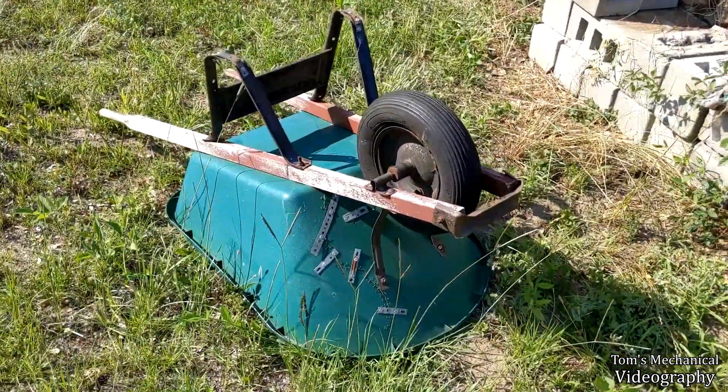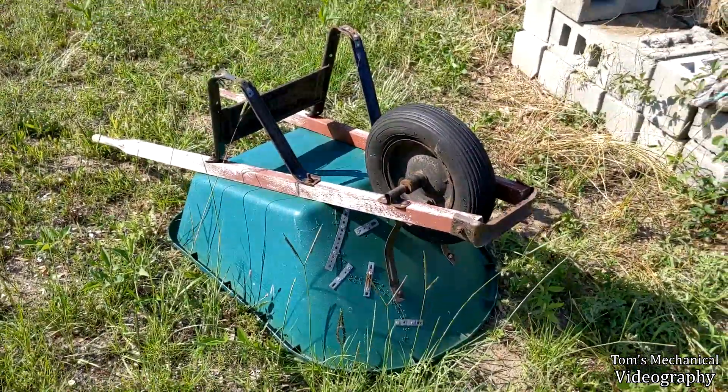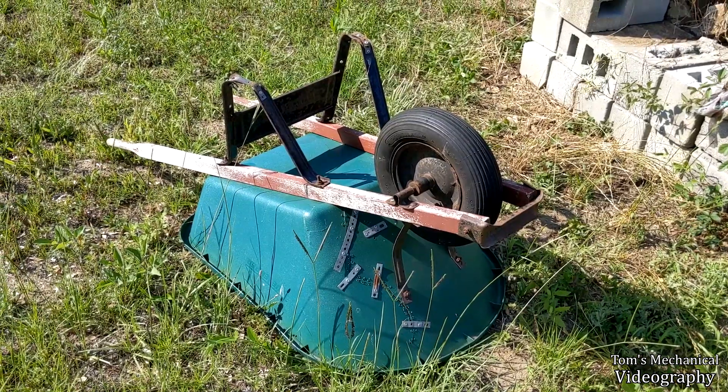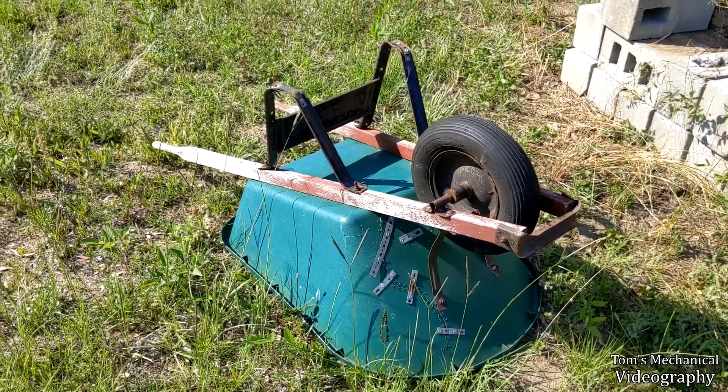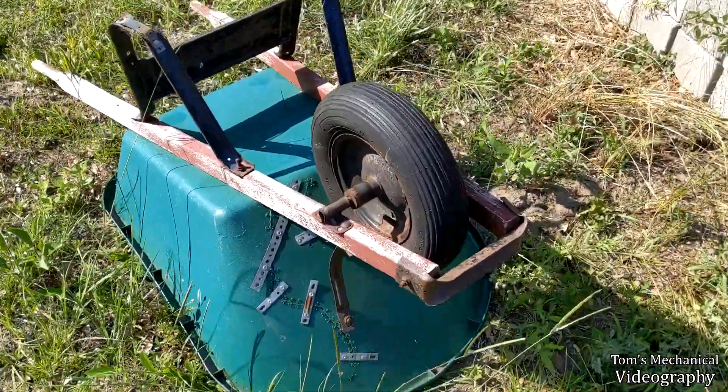Here's a quick one for you. I have this absolutely clapped-out wheelbarrow at work. It's got a lot of problems, but it was free, which is everything I own. The most immediate problem is that the inner tube won't hold air.